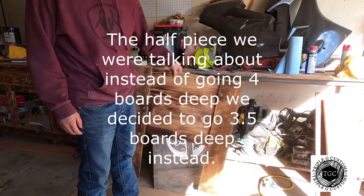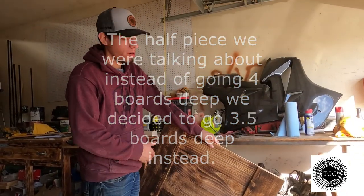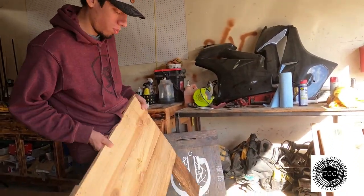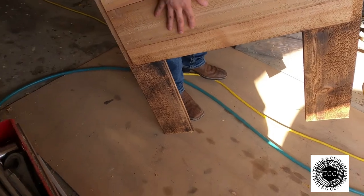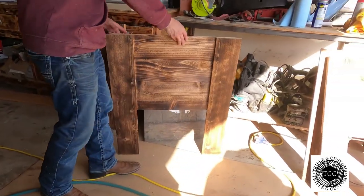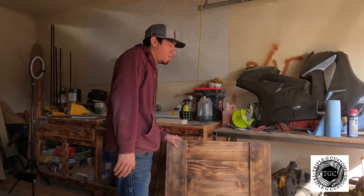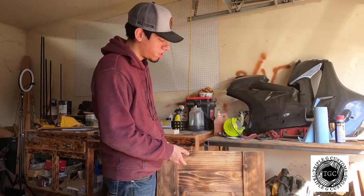We went ahead and got the little piece put on. After we got it on, Kelly went and wood-burned it. She didn't burn the back side because you're not going to see it — she just burned the bottom and the front. You don't have to wood burn it; you can leave it the original color, stain it, or paint it. We just like the wood-burned look.